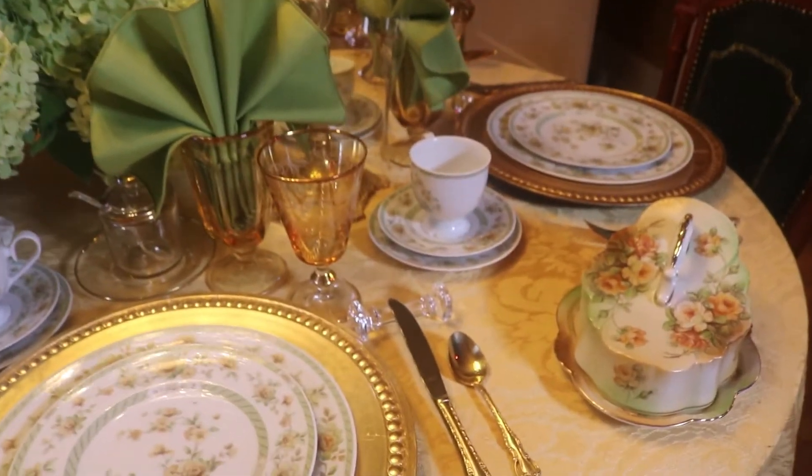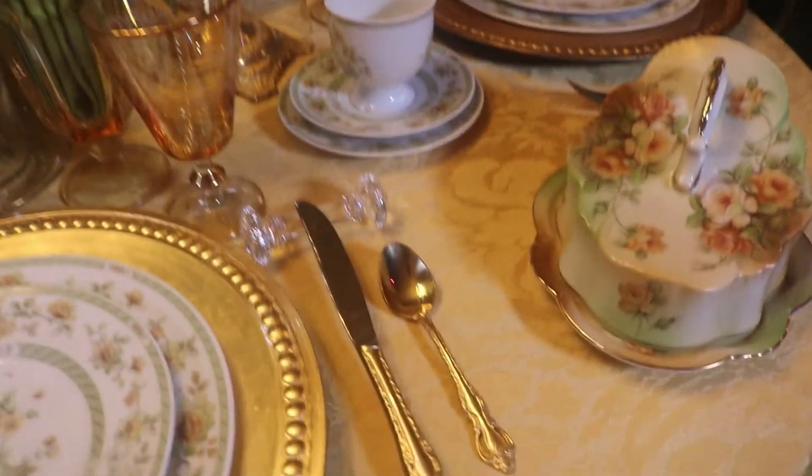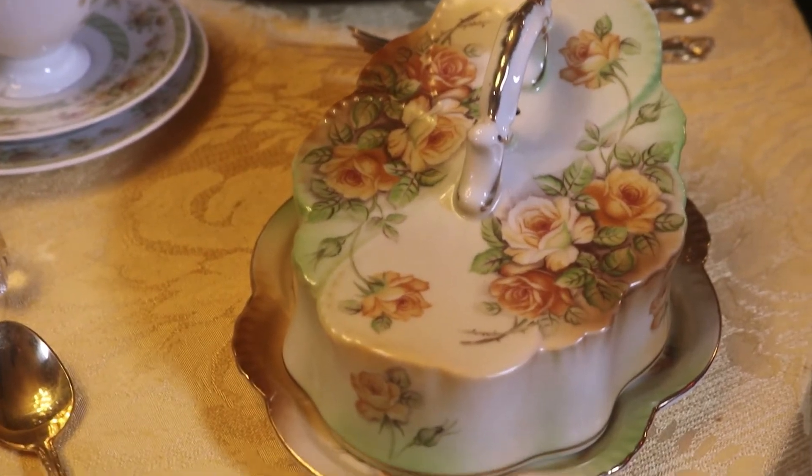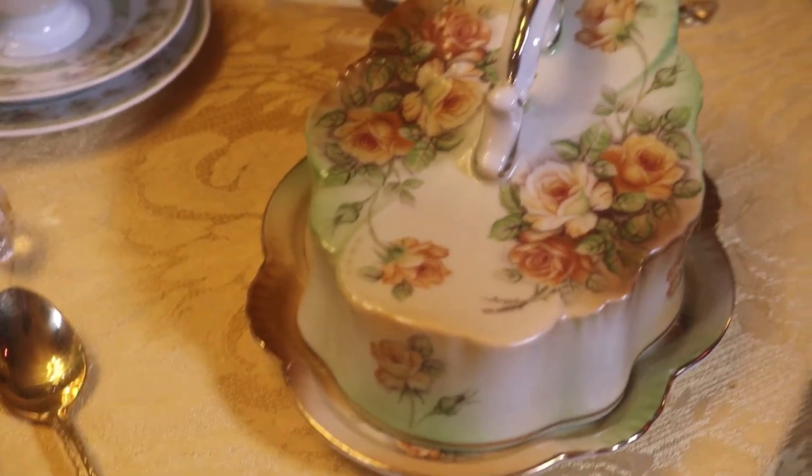And you guys know me — if one is good, two is better. I was at an estate sale and found a second of the little cheese dishes, so I thought, well, why not pick up another one.